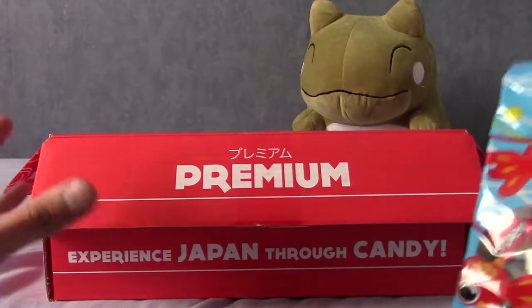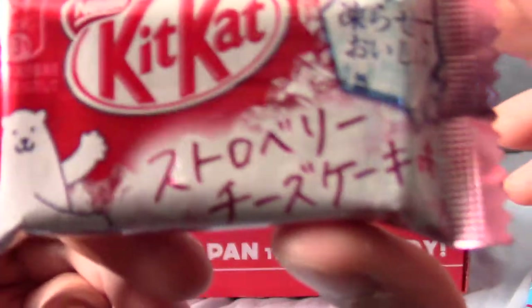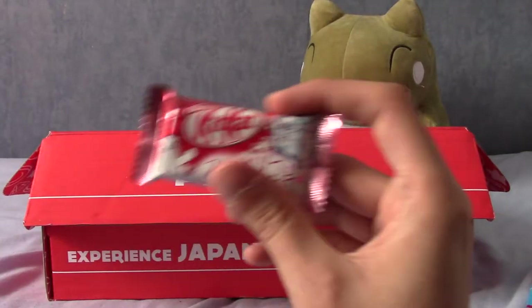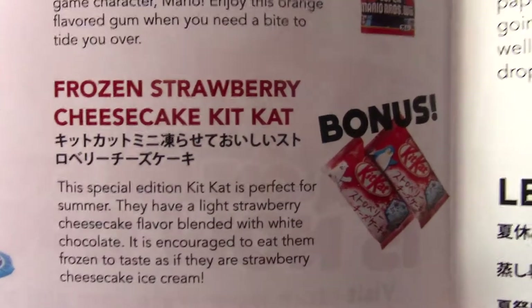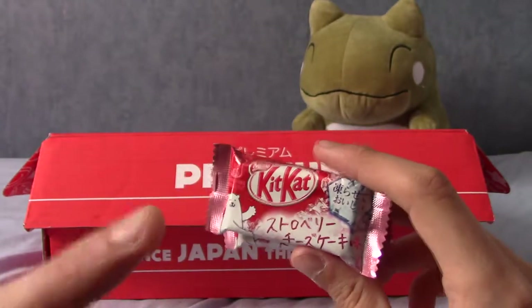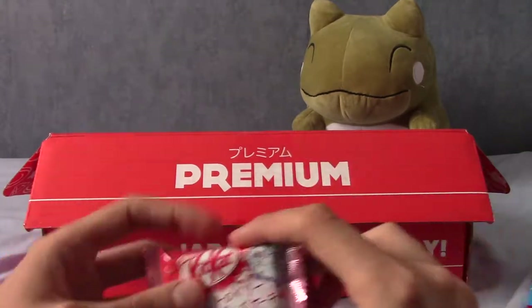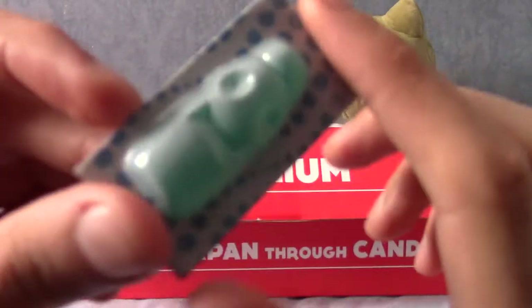Next up we have a KitKat — and that is a frozen strawberry cheesecake KitKat. There are actually two of them. I've had a few different Japanese KitKats, and the matcha green tea ones are phenomenal if you like green tea. Really looking forward to trying these.